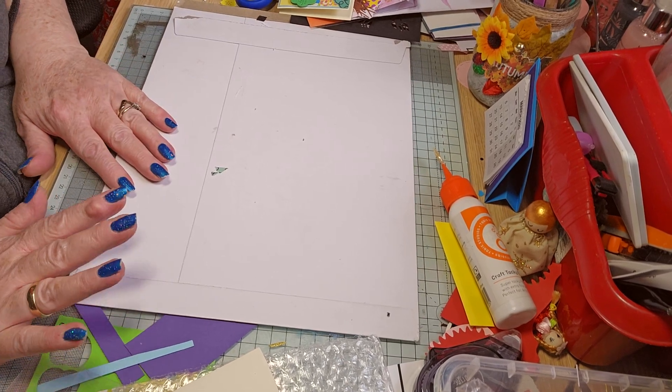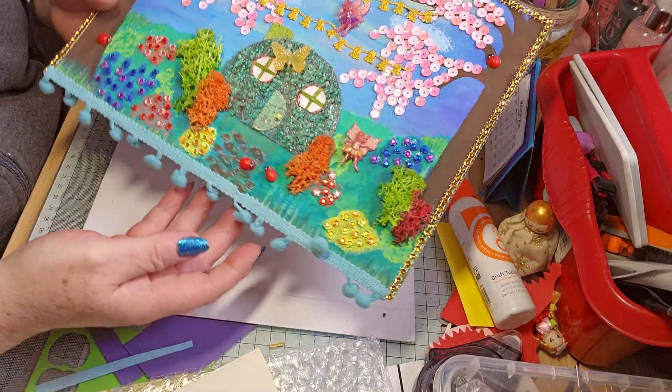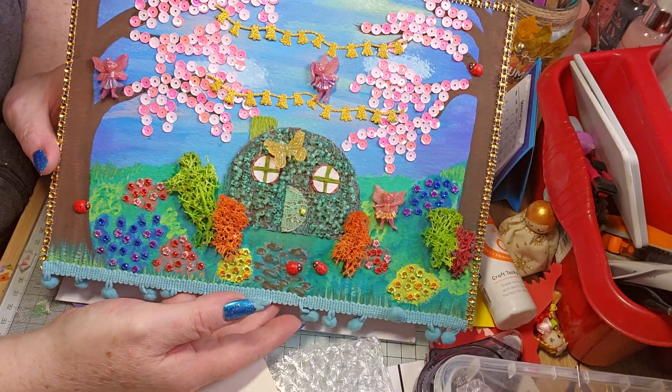Hello! So ignore the mess, I've been busy making stuff. This is my entry for Bix.